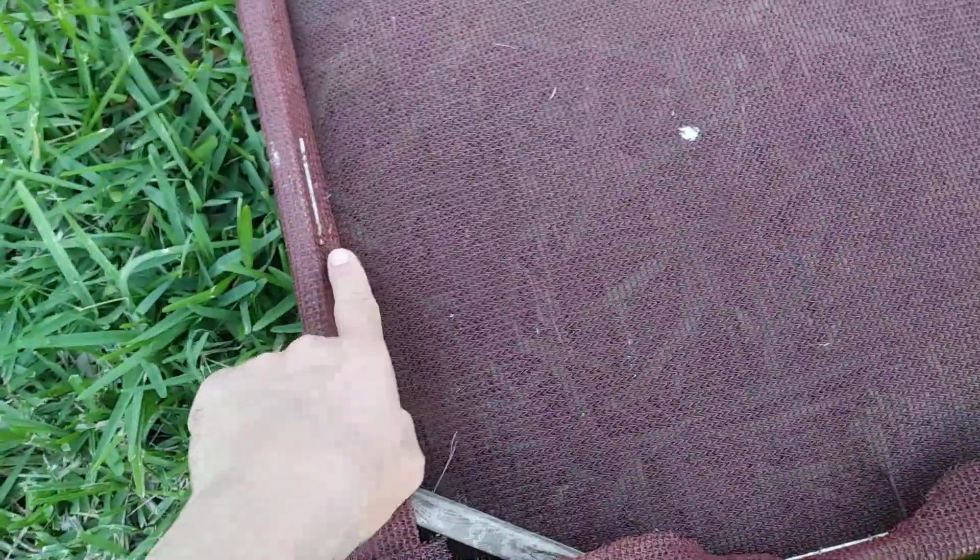This shade cloth is less than $2.00 per linear foot at Lowe's — I think this is a 60% shade cloth. You wrap it and staple it on.